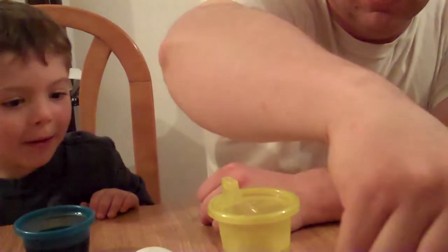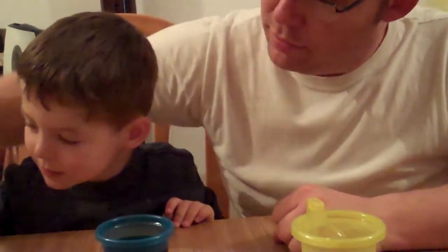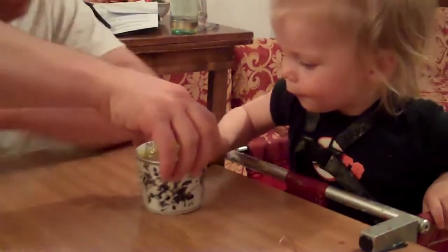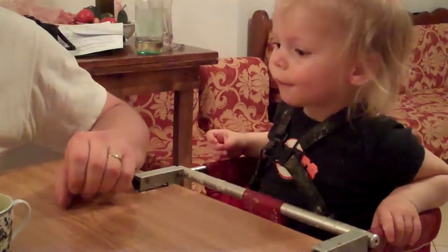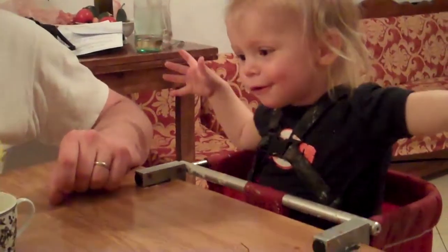Do you want to try another color? Yeah. Do you want to try a bluish one? Yeah. Oh, you want blue? Is that good? Okay. Are you all done? We don't want any booms today with the dying eggs. Is that exciting?